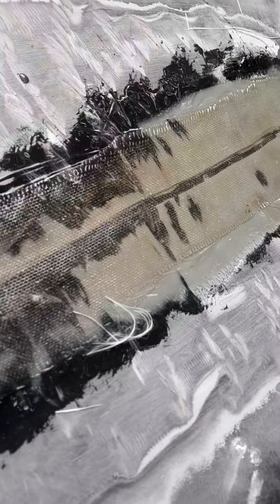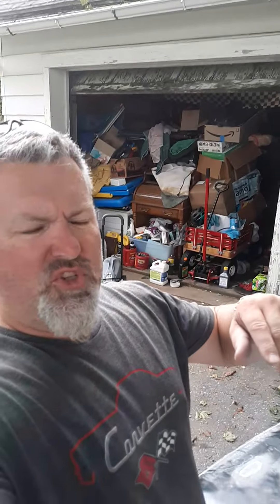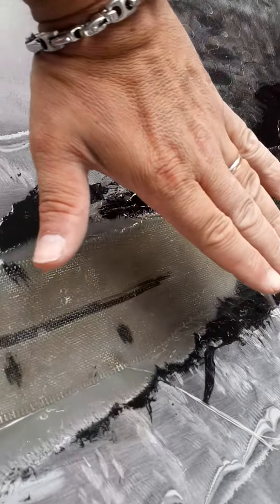You also get this cloth, and you want to cut it so it's one piece — you want complete coverage. What you want to do is do two or three layers of the cloth and the resin.